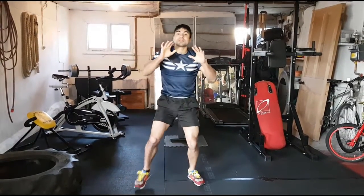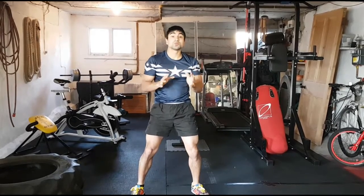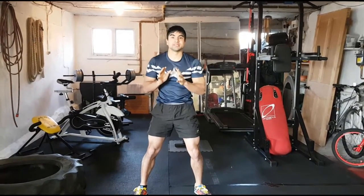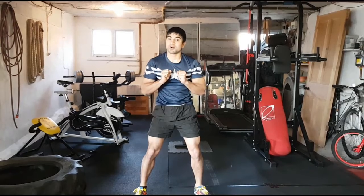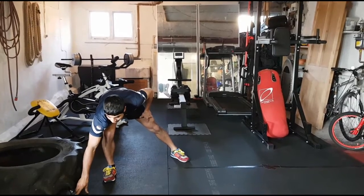Hey guys, welcome along. This week we've got five rounds of five moves working on our explosive power. You're going to do 30 seconds on each move. At the end of each round, rest for 20 seconds and repeat for five rounds. Got my timer set here — 30 seconds on each move.